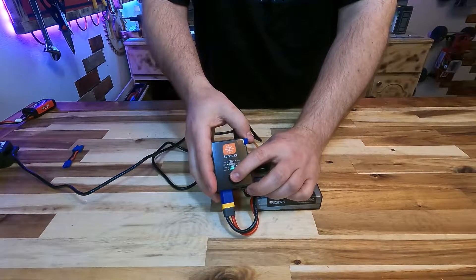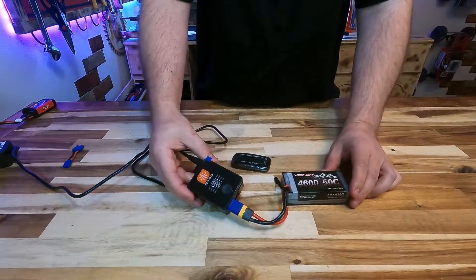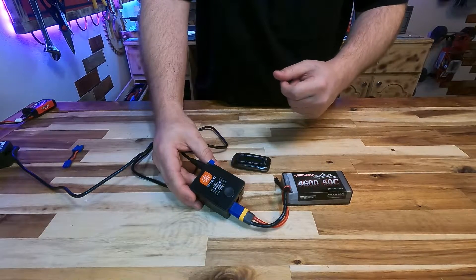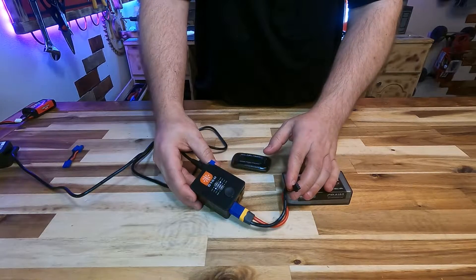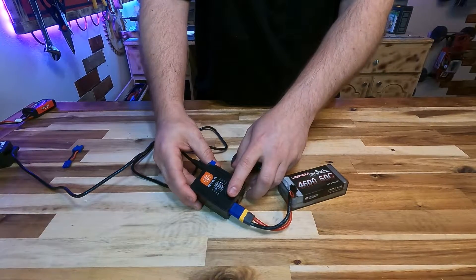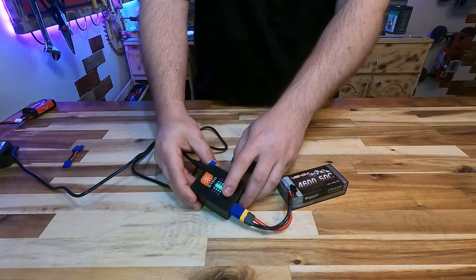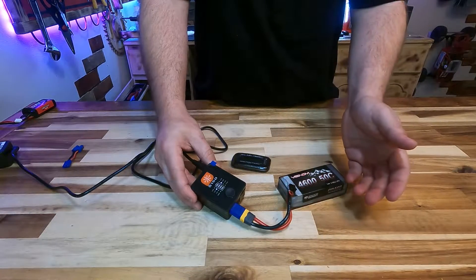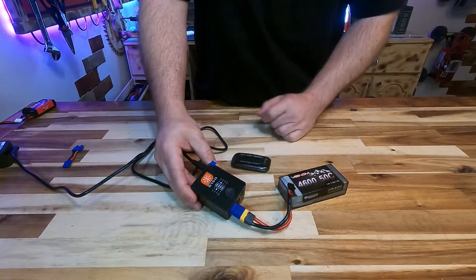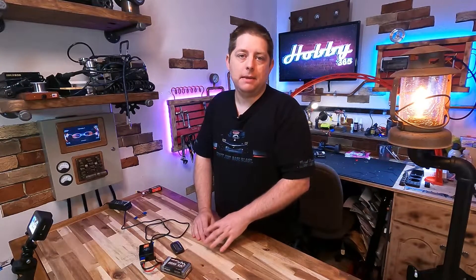When you have an error in the battery, the charger itself may give you different tones and different flashing in order to indicate those errors. For example, I've unplugged the balance lead here — when I double press the button, you will get an error. That error is simply indicating that there's no balance lead connected. It could also give you the same error if you connected the balance lead but did not connect the main power lead.